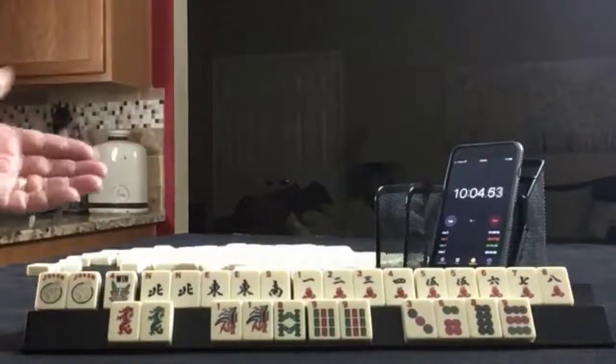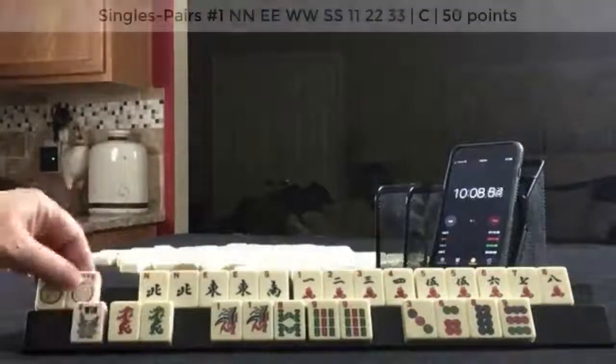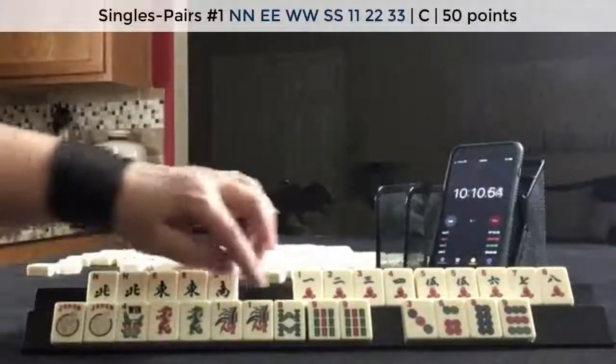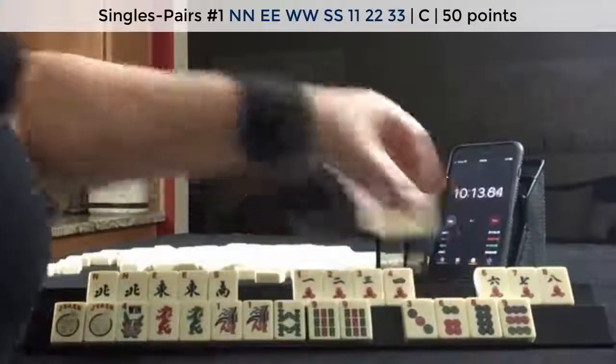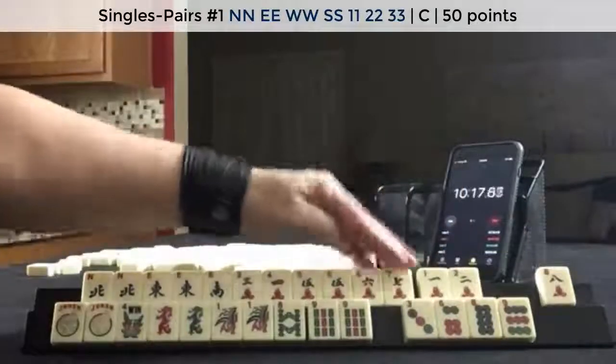We do have 3, 6, 9 in here. I would do something with news — maybe a news pair hand. So I would look for a run. We have 5s, so we could do 3, 4, 5 or 5, 6, 7.